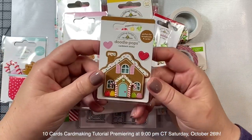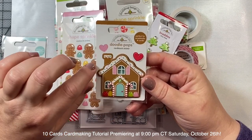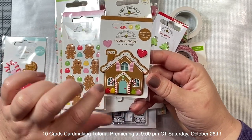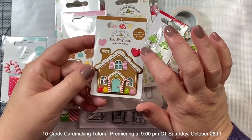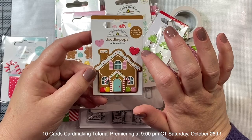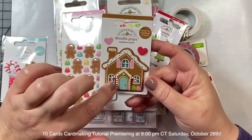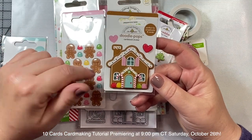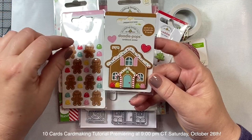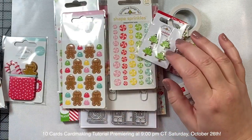I also picked up this little gingerbread cardstock sticker - they're called Doodle Pops - and we have this great little dimensional gingerbread house and some little hearts as well. This heart is dimensional, this heart is just a flat sticker, and I think it's gonna look really cute on a card. It also coordinates really nicely with the Doodlebug pattern paper for Christmas as well as their new stamp and die set, so I'm going to show you all that.